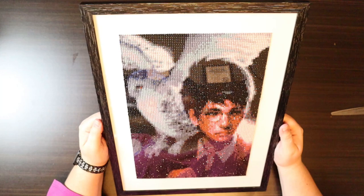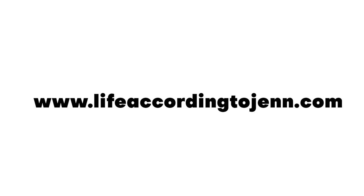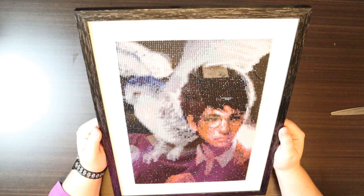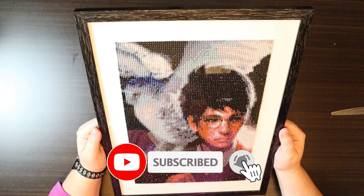All right, and here we have Mr. Harry Potter and Hedwig. Again, from a distance this is going to look really nice — up close it is pixelated, it's just the name of the game. Harry is for sale and will be listed on my website lifeaccordingtojen.com. If you enjoyed this video — unboxings, diamond paintings, time-lapse videos — please hit the subscribe button, don't forget the notification bell, and hit the like button. I hope everyone is having a happy and healthy spring and I'll see you next time, bye!